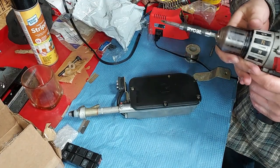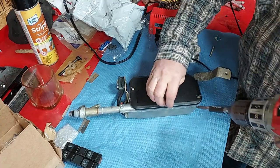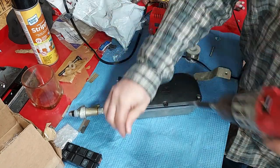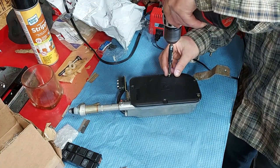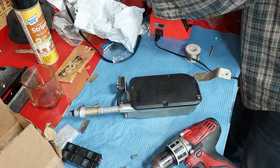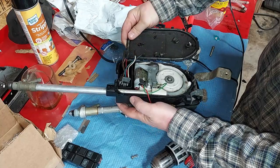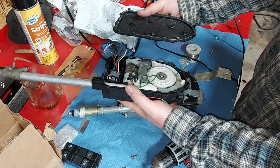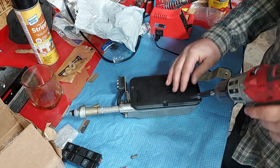Let's get this thing opened up and see what it looks like inside. I like these older Hirschmans because the case is easily removable. On the later model Hirschmans they had plastic cases with tabs that are just a disaster to remove. I really like working on these earlier models because you just take the screws out.